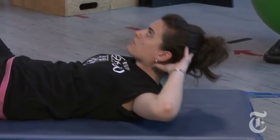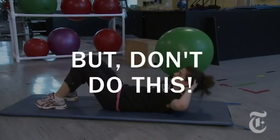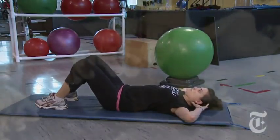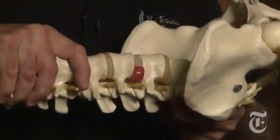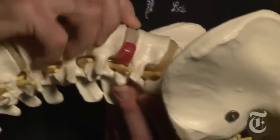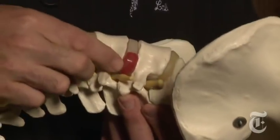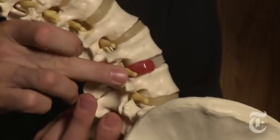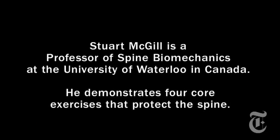A good core exercise program trains all the muscles around the spine. When you perform a sit-up, we flex the spine over and over, which pumps the nucleus — the middle core of the disc — through the annulus, creating a bulge or herniation, which presses on the nerve root causing pain.